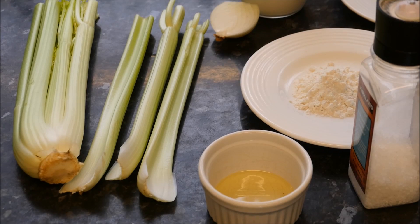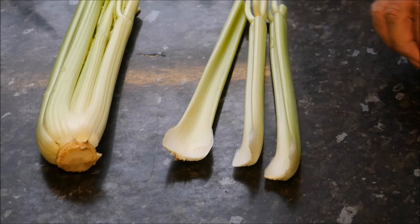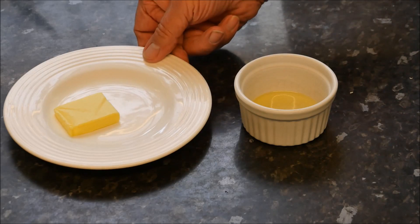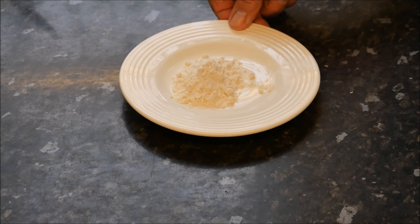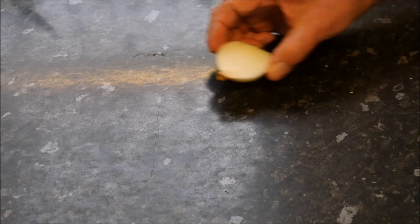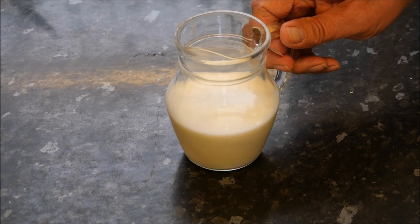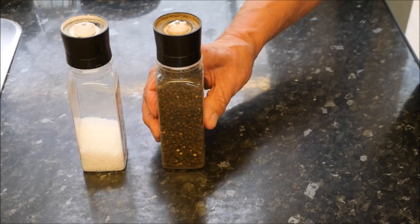Here we go with our ingredients: about three sticks of fresh celery, some butter and some cooking oil, about one tablespoon of flour, half of a small onion, some fresh whole milk, and some salt and pepper for seasoning.